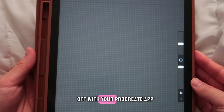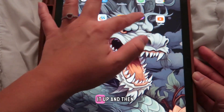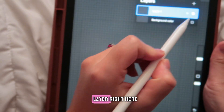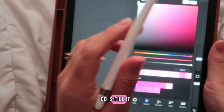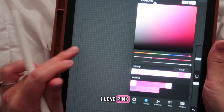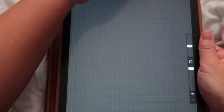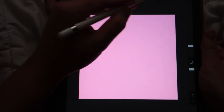Start with your Procreate app. Open it up and then open a square canvas. You have your first layer right here. Fill it any color you want — today let's do pink. I love pink, I'm always making everything pink. Fill this background, and there you have your background.